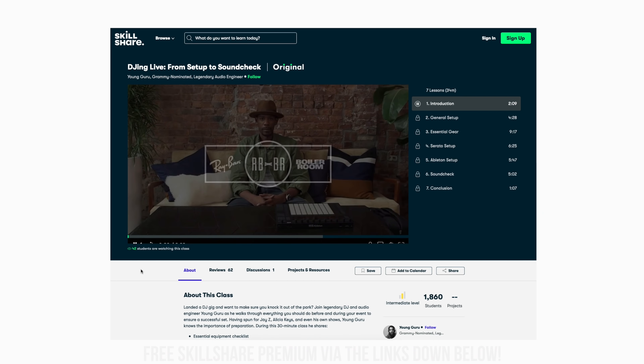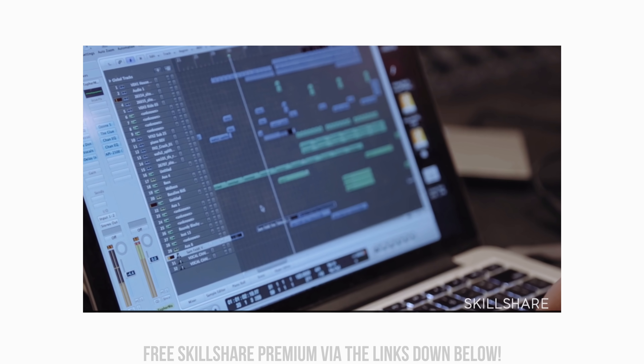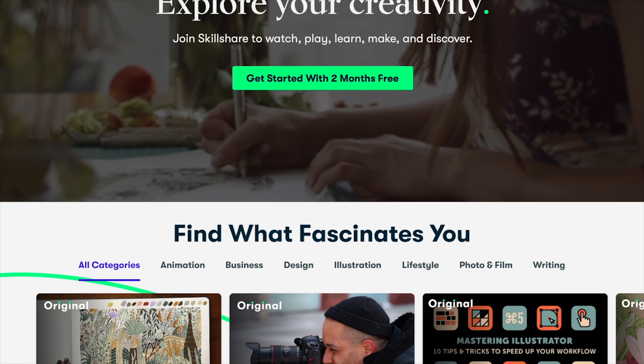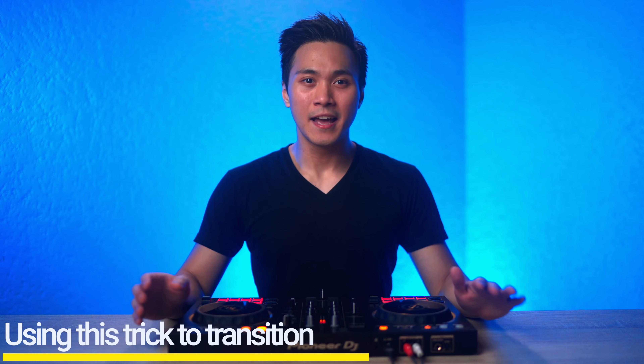Before I teach you guys how to do two variants of this routine, plus how to use this trick to transition, if you want more in-depth tutorials and courses like this for free for around three months, go to Skillshare.com and check the links down below for a premium membership for free. Now let's move on to implementing this DJ loop trick as a transition technique. This technique is pretty simple but very effective when you want to shift through huge BPMs and change genres in an epic way.